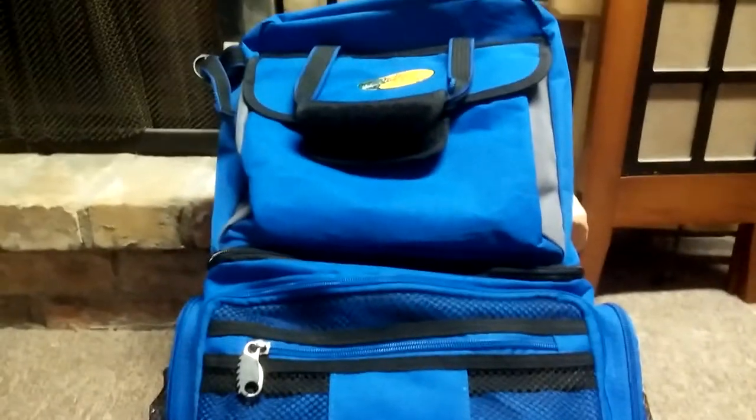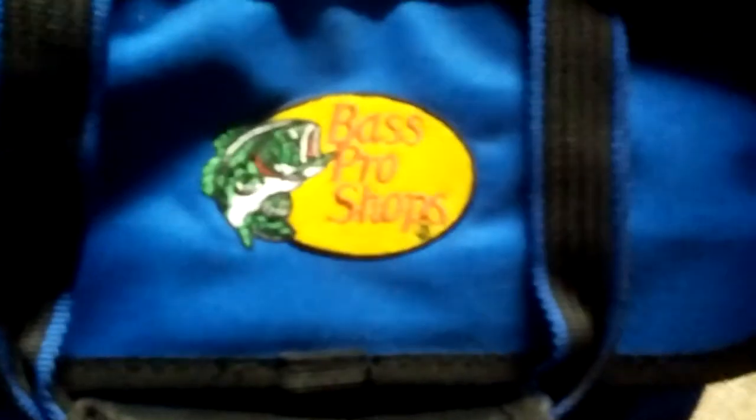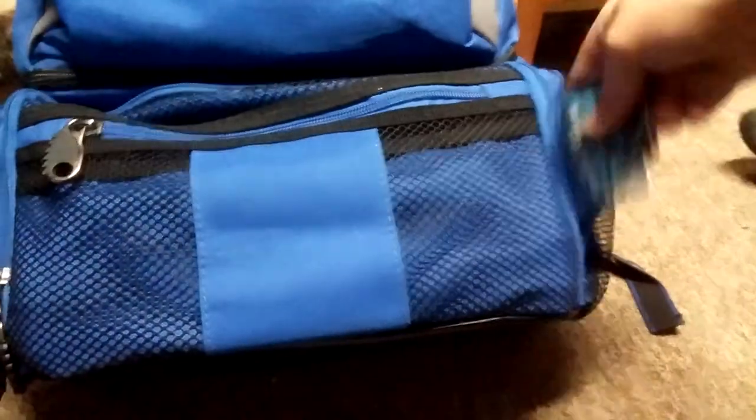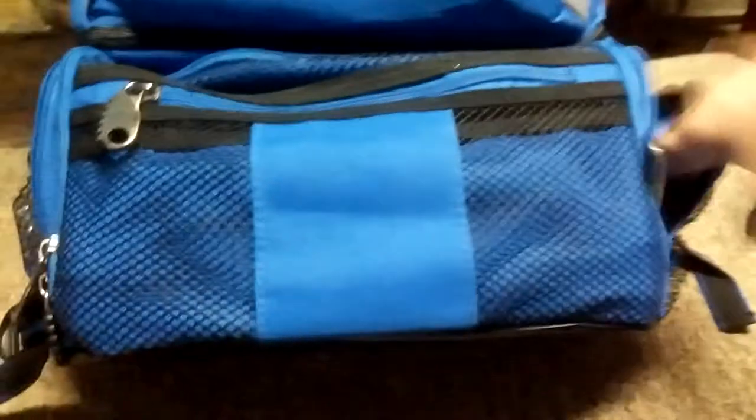Hey guys, today I'm going to do an update video of all the tackle I got, so if you haven't seen the individual tackle update or new tackle videos, you can just see it all in one video. This is the Bass Pro Shops Extreme Qualifier 360 backpack - I've had it since last year, I have videos on it on my old channel. We'll just get into it and start out with my boxes.